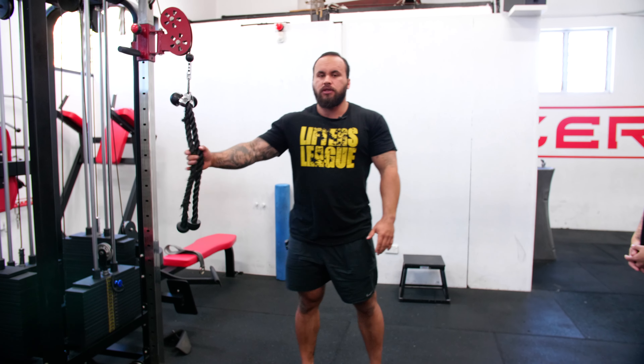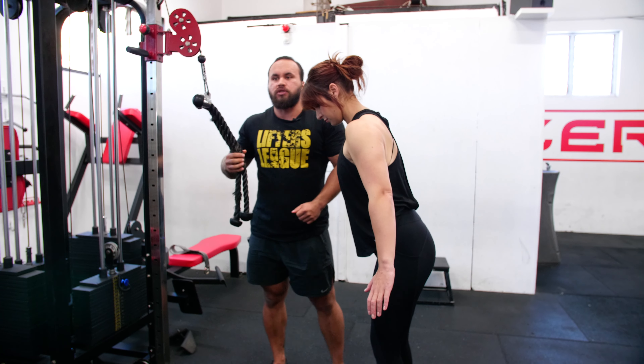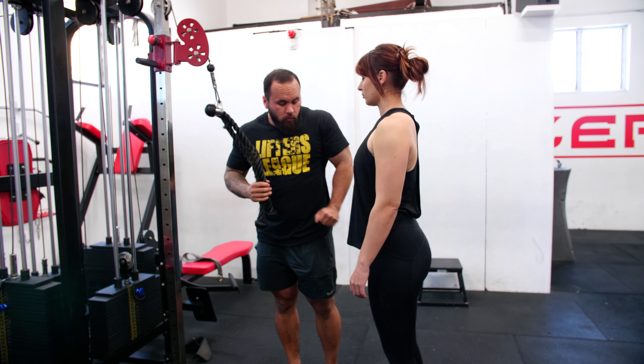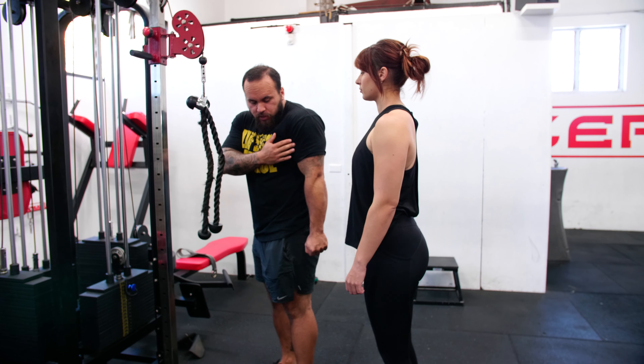So sometimes we'll use two ropes, and Ruby is a good example of this. She ends up coming a bit too short with a single rope, but when we use two ropes she gets a full contraction — the fully shortened position of the tricep — with shoulders back.